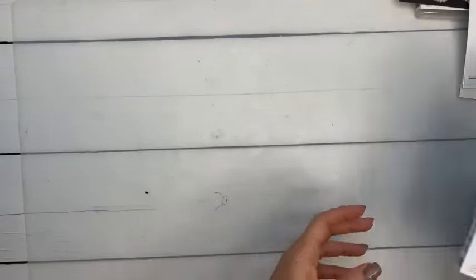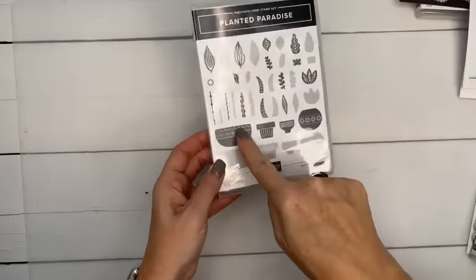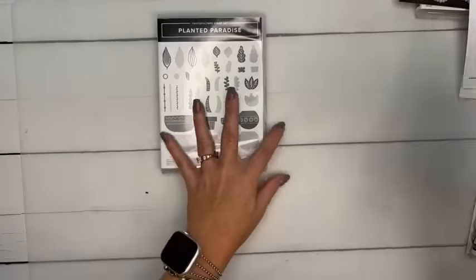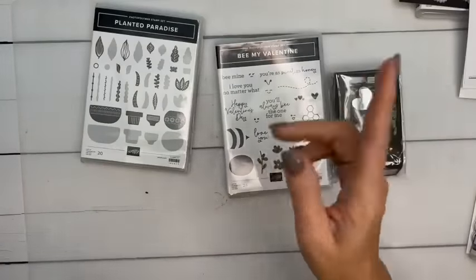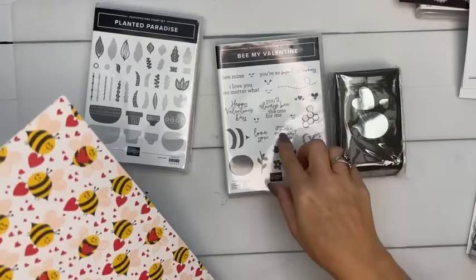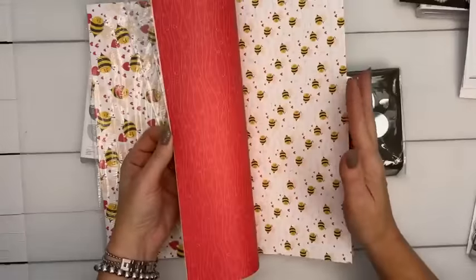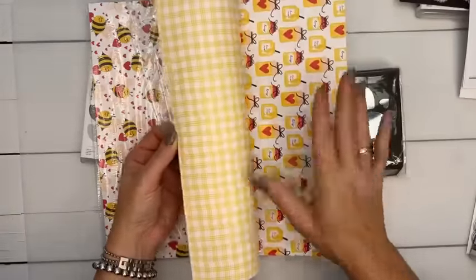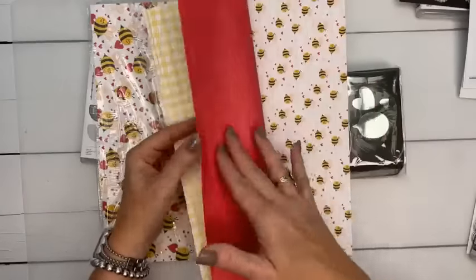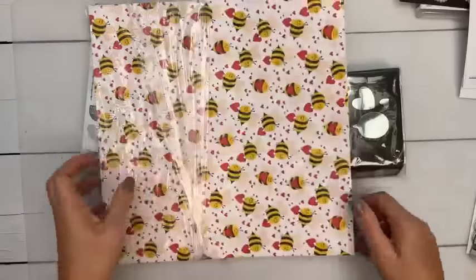Here's another stamp set: Planted Paradise — it's one of those where you stamp one side for details, then flip the stamp and stamp the back for the solid image. This one you might have already seen: Be My Valentine comes with a punch and a Valentine bee, and then gorgeous paper. I usually do a Valentine class, so hopefully we'll do one this year.